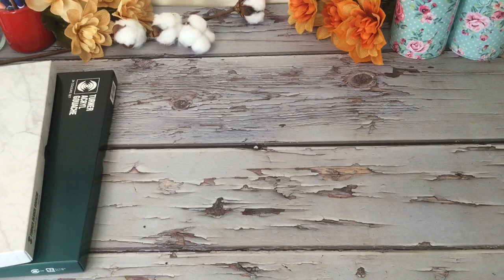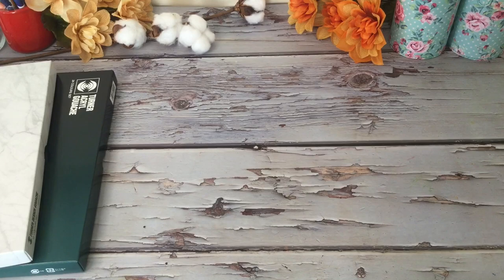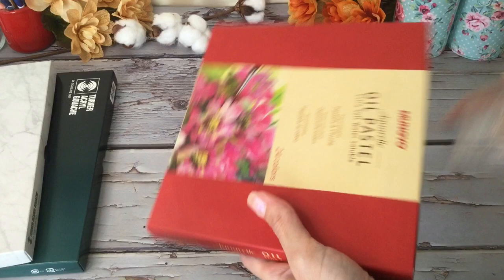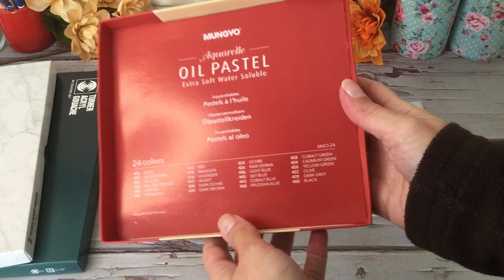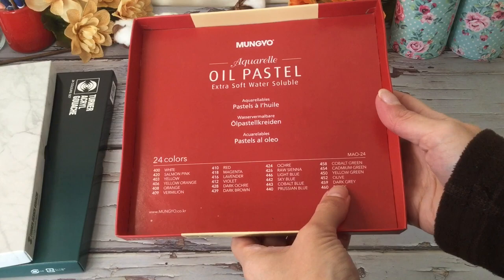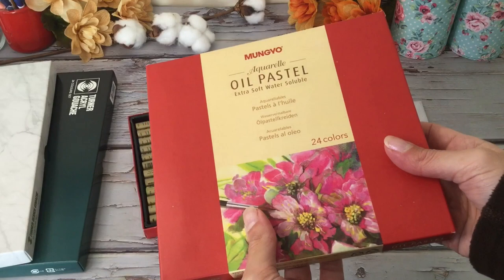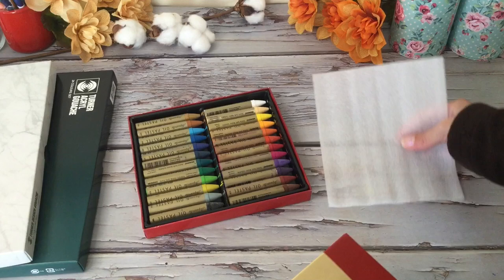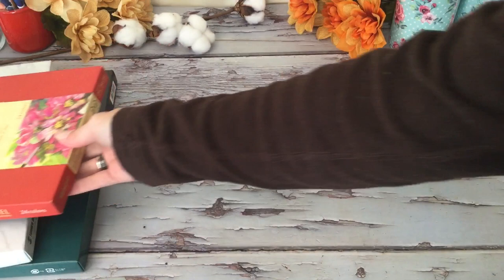Next we have some oil pastels that are water soluble. We'll just take a little peek — there are 24 colors, and everything is written on the box so all your colors are listed there. That's something new and fun that I want to play around with. These are new to me — I've used oil pastels a very long time ago but never the water soluble ones.